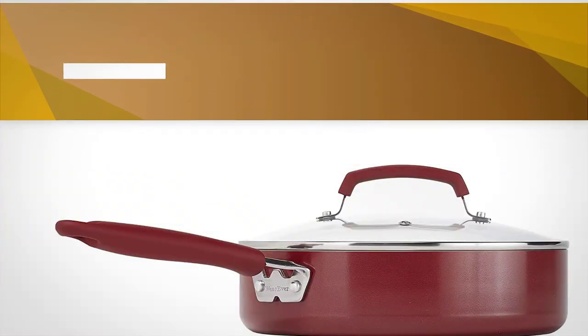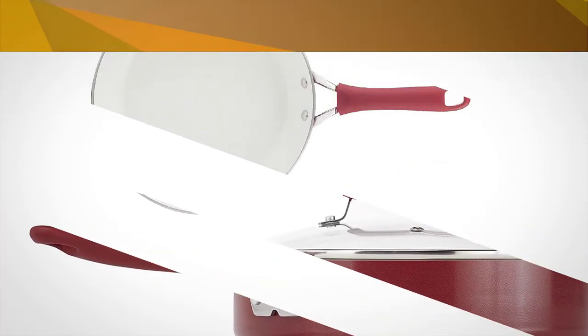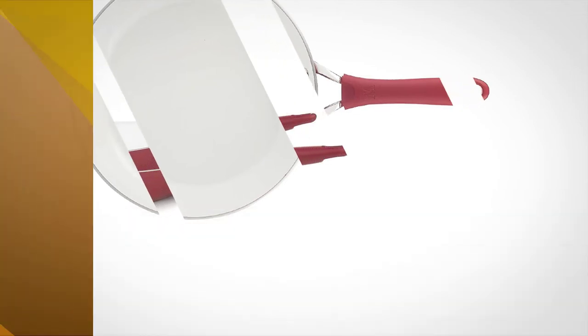The handles also feature silicone grips which remain cool even when the cookware becomes hot. Wherever Pure Living non-stick ceramic cookware is excellent for searing meats, poultry, and fish, and it delivers crisper, more evenly cooked food.